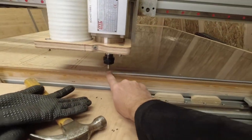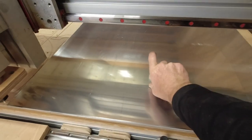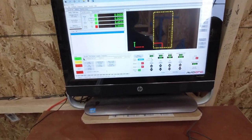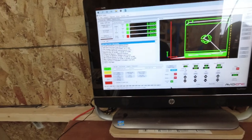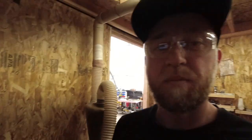You might have noticed in the time lapse that I was zeroing the machine — what's called homing it. So I homed it to the zero-zero point, then did a Z homing so the machine knows where the thickness of the material starts. Now it's time to load our G-code, and once that gets loaded up we are ready to start cutting.